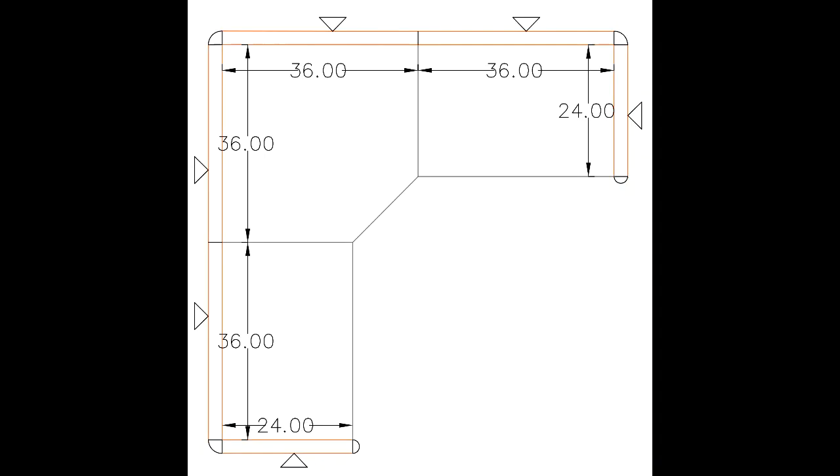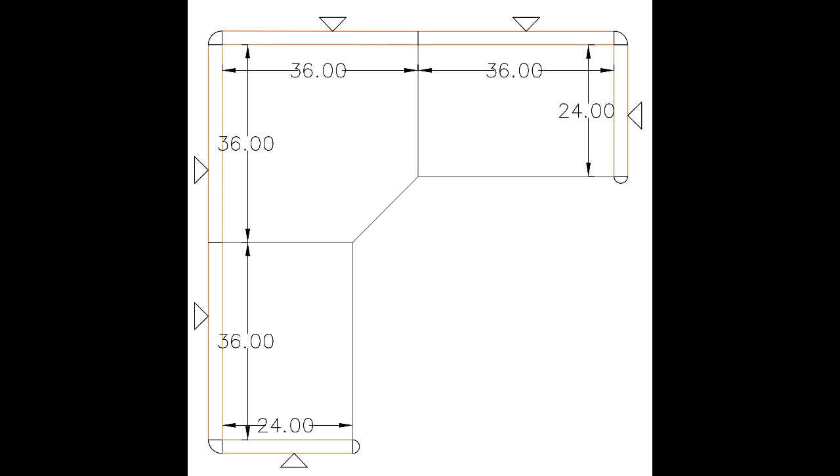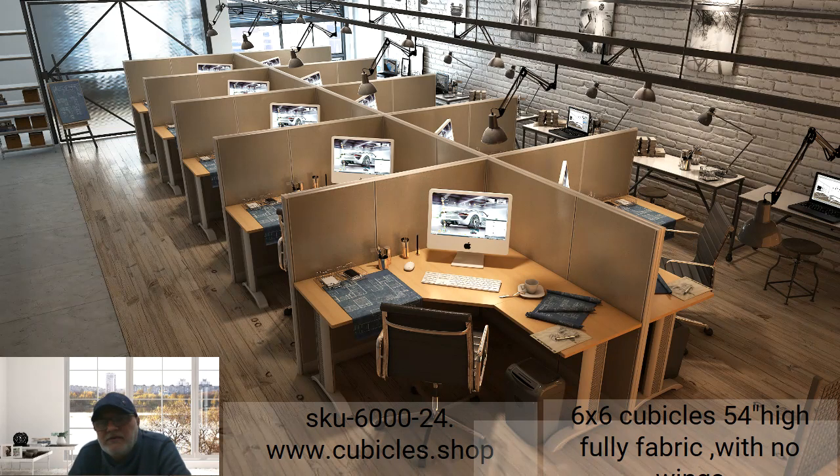Regarding the 6x6 and 5x5 configurations, they are basically the same structure — the only difference is the size of the working surface. The 5x5 has a 3x3 corner piece and 2x2 side pieces, while the 6x6 has a 3x3 corner and 3x2 side pieces.